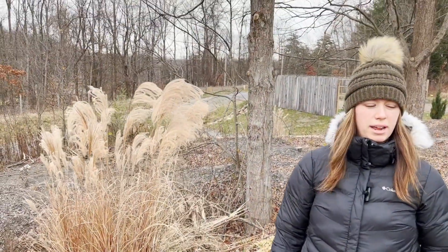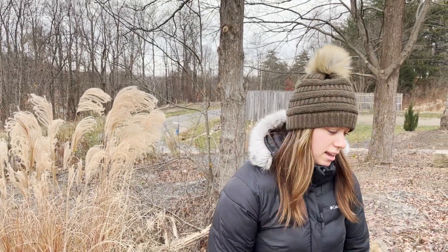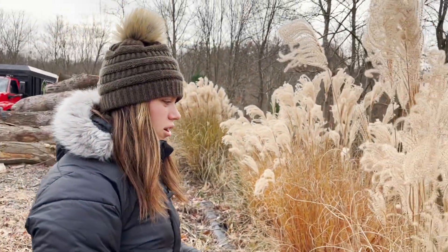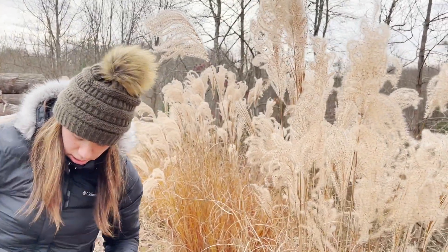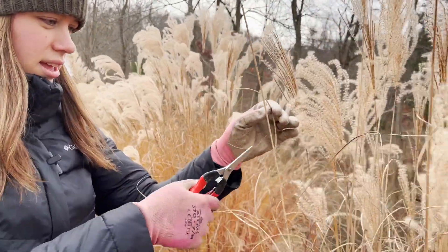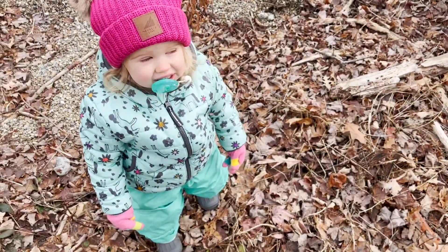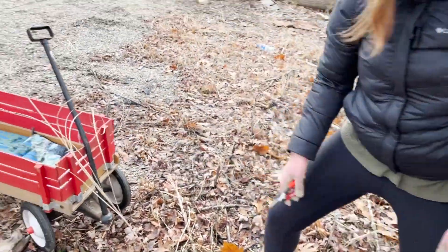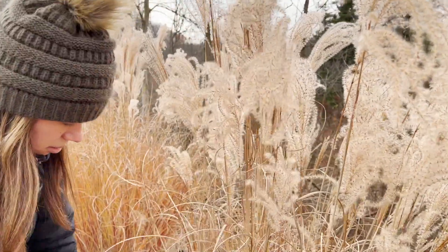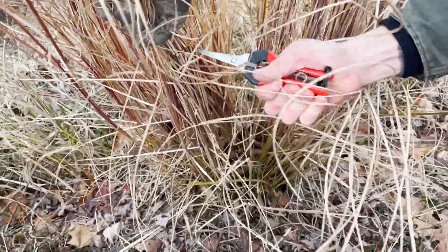We just got done doing a garden tour today — it's cold, but we'll link that video so if you want to go watch that, you can. Just be careful, Sam. I'm not sure if it matters how tall, but I'd try to get them as tall as you can, and that way you can always make them a little shorter. We'll peel that off once we get that in. I've cut so many of these when I was landscaping.